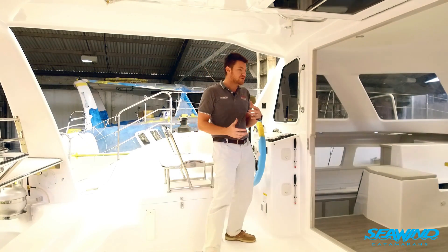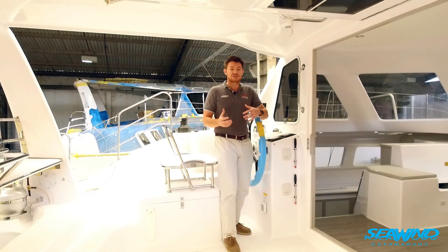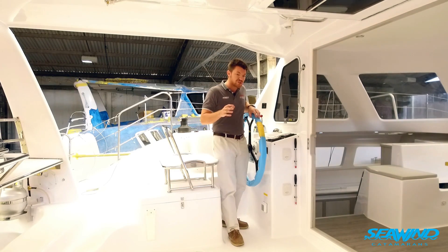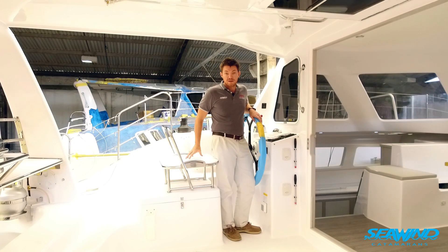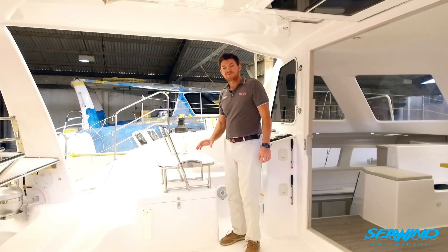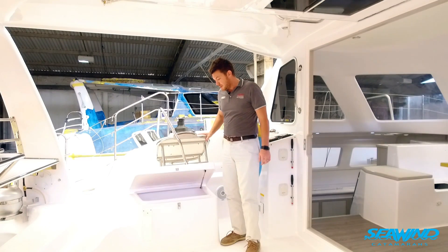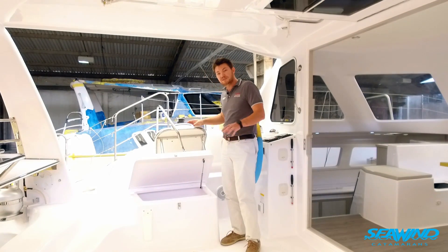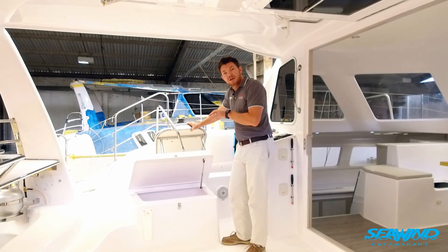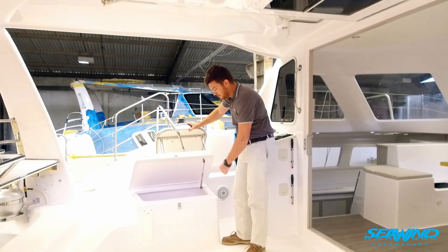This works in a very similar way to the 1160 Deluxe or the Seawind 1260, where we have engines installed in the aft compartment behind the port aft head and under the starboard aft cabin. This means those aft compartments become large storage areas on port and starboard, and we can also install an icebox and electric cooler under this area.